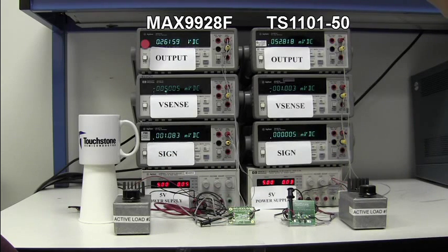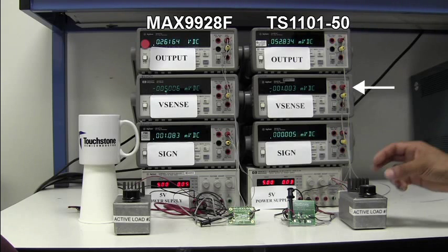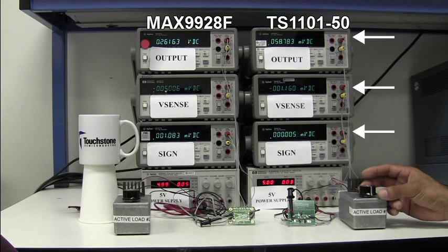If we increase the sense voltage on the TS1101 from negative 1 millivolt to negative 5 millivolts, you can see how the output responds accordingly and the sign output voltage remains at 0 volts.